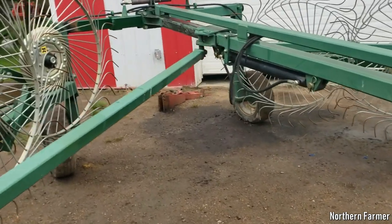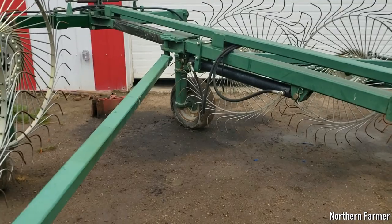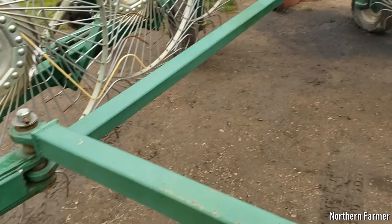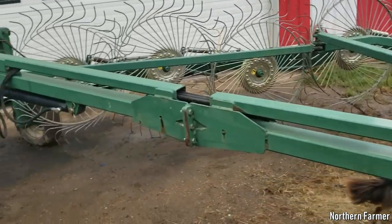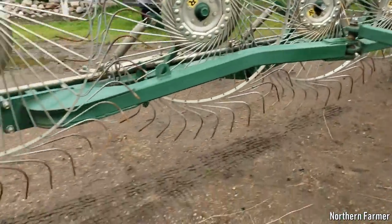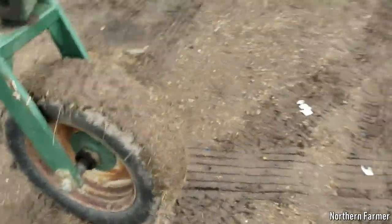This thing unfolds with a single hydraulic cylinder, unlike our Citrex which has two hydraulic cylinders on each end. It comes apart with this linkage system that forces it out. I think I'll touch it up a little bit and paint the wheels.